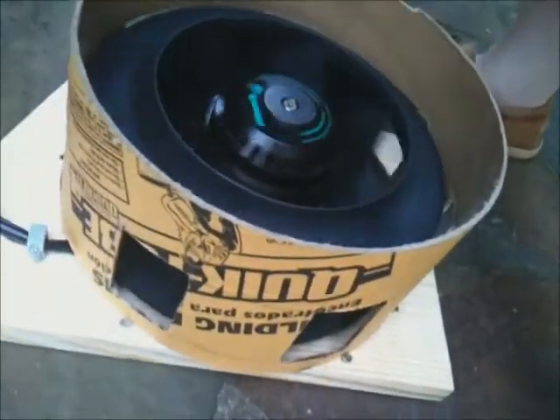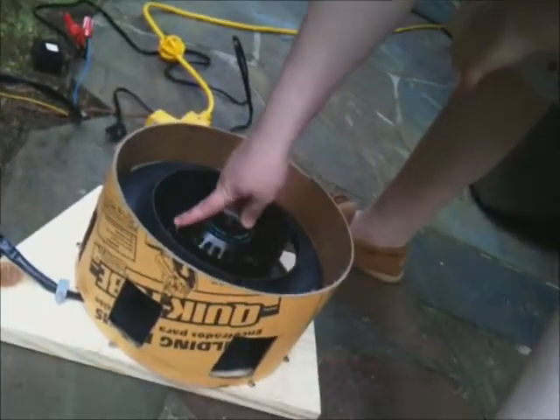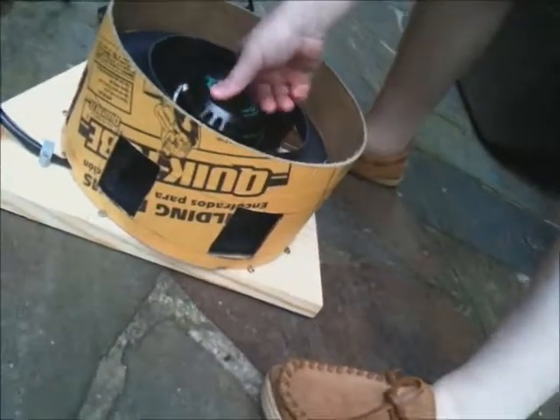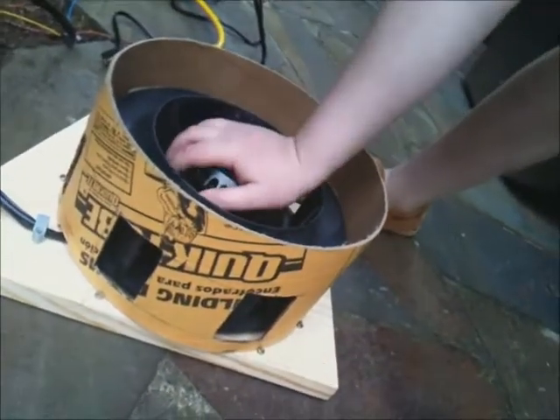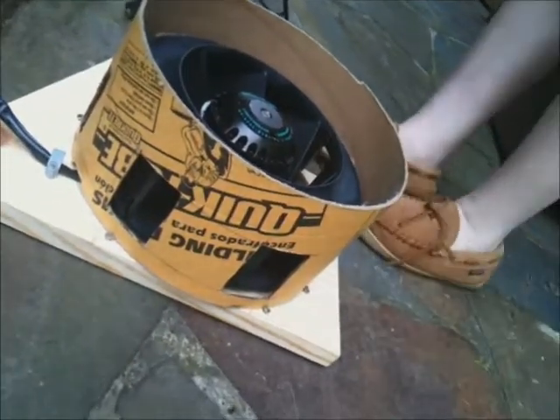There are holes all over here, and when we tested it there are little ramps you can see through the holes. So it's a special kind of fan from Vetco. And the air comes out the holes.